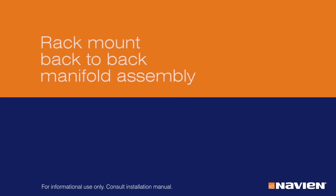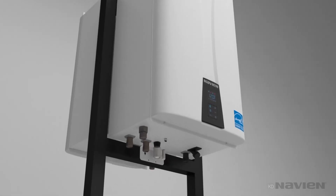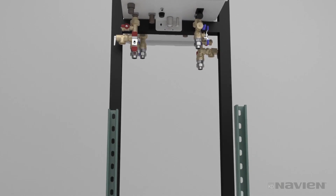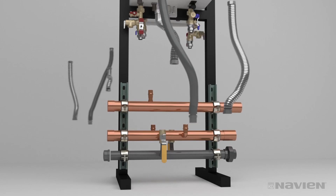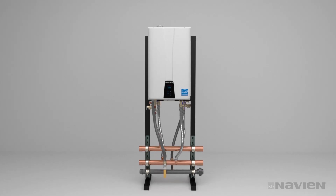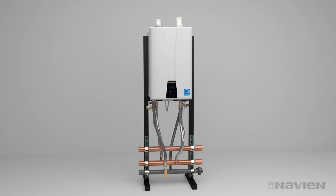You can also mount units back-to-back using the ReadyLink manifold system. For two units, use the base rack and mount a unit on each side. Keep in mind that the feet of the rack must be bolted to the floor. Install the valves and unistruts to hold manifolds on one side of the rack. Connect the manifolds to the mains, cap the ends, and attach water and gas lines. It may be simpler to install couplings, stub-outs, and caps before the pipes are mounted. Attach common vent collars to common venting and connect the cascade cables.